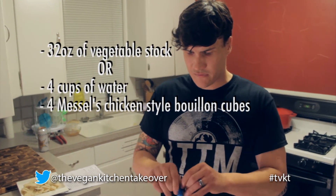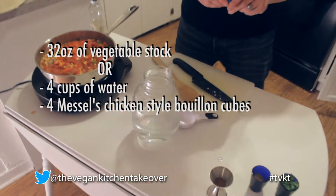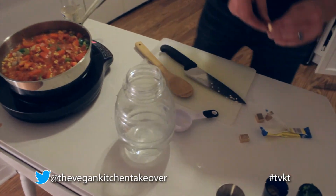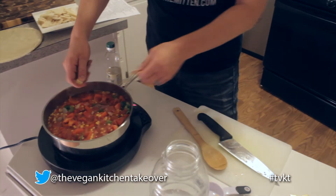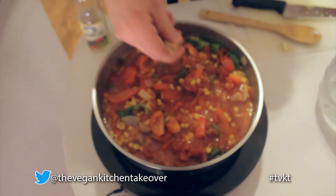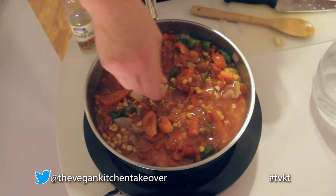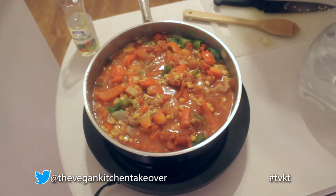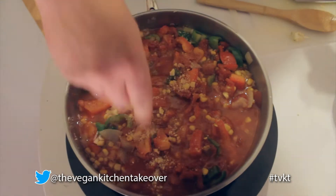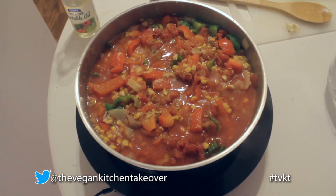We are back. We were talking about these awesome Masel bouillon cubes - it's an incredible stock from Australia. We're going to use four cubes to four cups of water. What I like to do is crush these up with my hands - they're nice and dry, you can crush them right in. We're going to be adding the water right over it so it's totally fine. Remember kids, I always wash my hands.